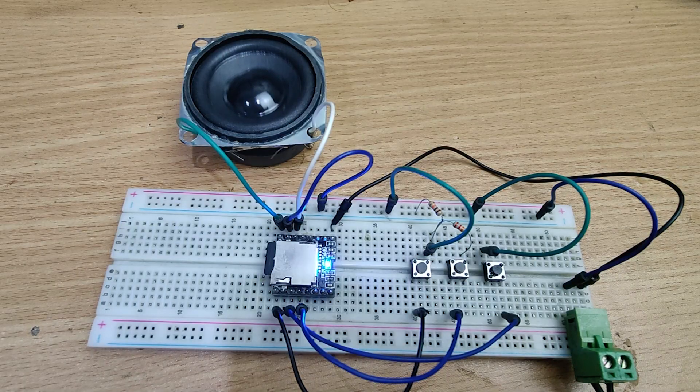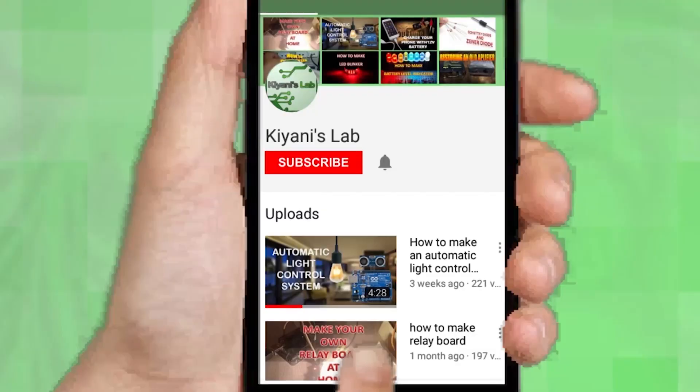Hi friends, in this video we are going to make a very simple and interesting project: an MP3 player. With this project we can play MP3 audio files. So without further ado, let's start this video.